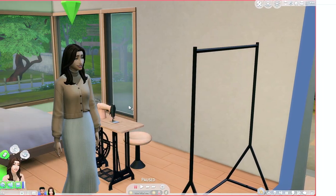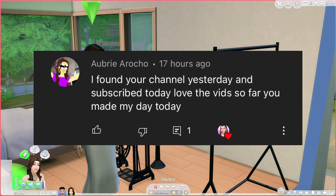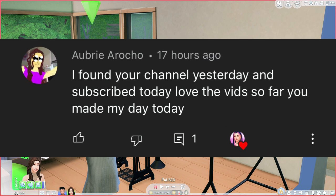Before we get into the mod, let's do our notification shout-out. This one goes to Aubry — thank you so much for subscribing, I really appreciate it. I hope you continue to enjoy my videos. If you guys want a chance to be in a notification shout-out, all you gotta do is comment down below.